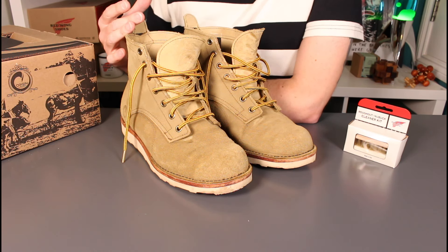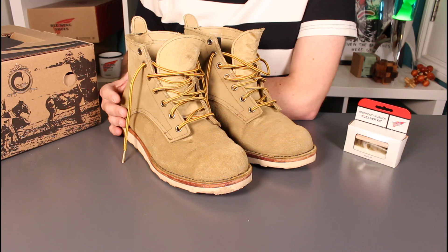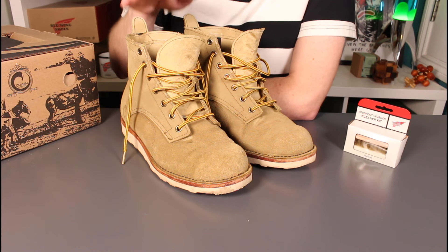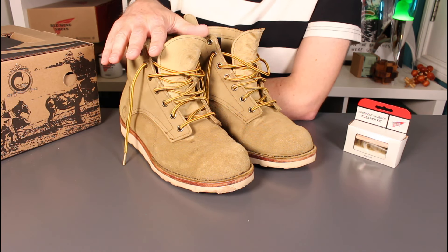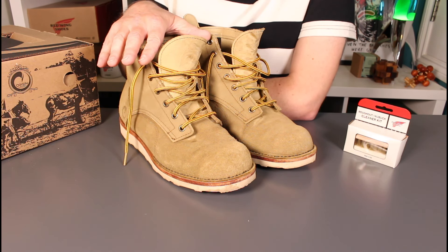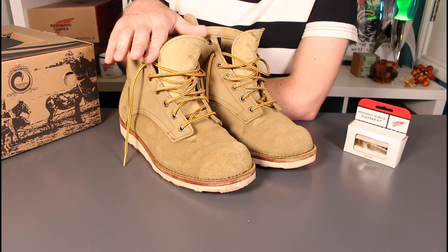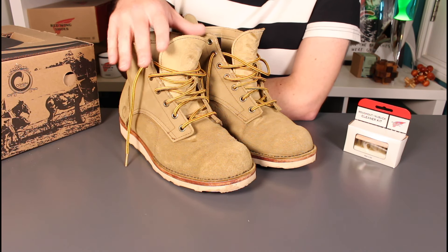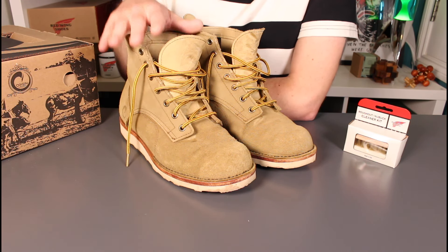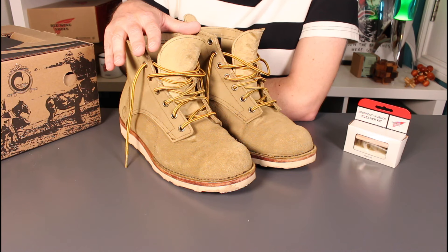Starting with sizing: these are a US size 9, I'm a UK size 8, and I consider that to be my true size, so I'd say these came in true to size. Width-wise, these are a D. Origin do offer a wide fitting boot in double E width, and whilst these have yielded — I'll cover that in the break-in discussion — they are relatively generous. But if you've got a wider foot, I'd certainly say you should take advantage of the wide fitting option they offer.